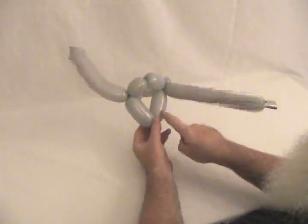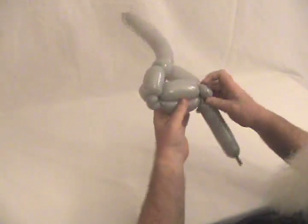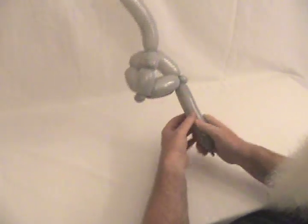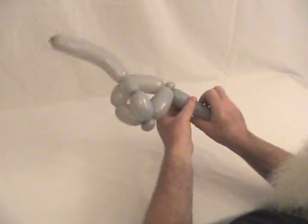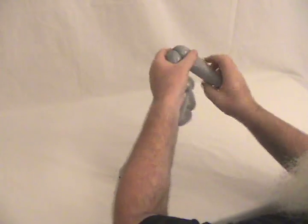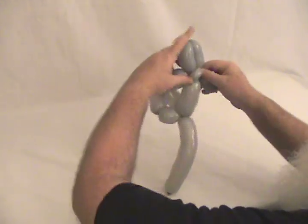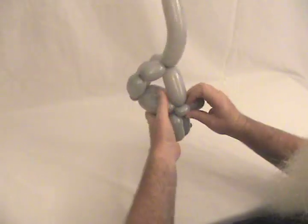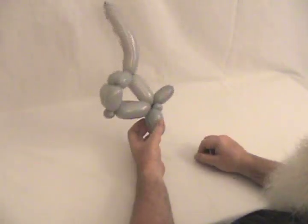Now we're going to make another bubble the same size as this one here. This is where the old one didn't get legs — this guy actually gets back legs as well as front. So we're going to make two bubbles, about an inch to not quite two inches long. Lock them together and bring them up, and that also gives him a nice little tail.